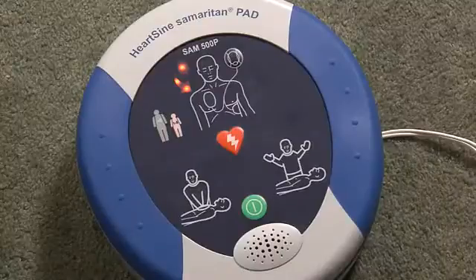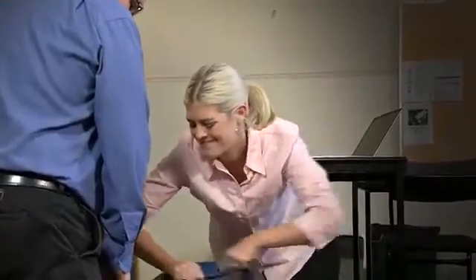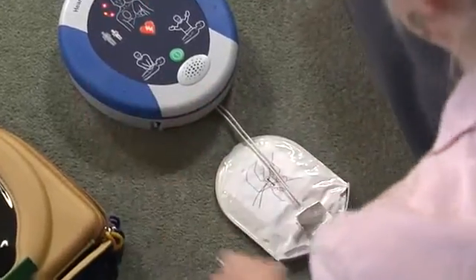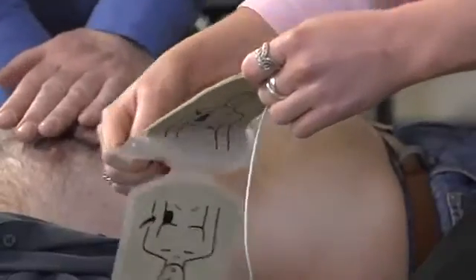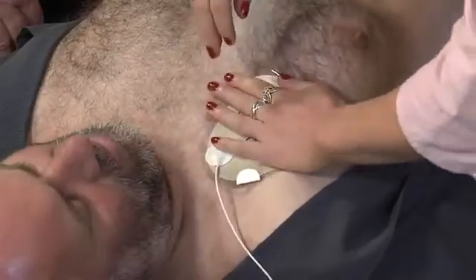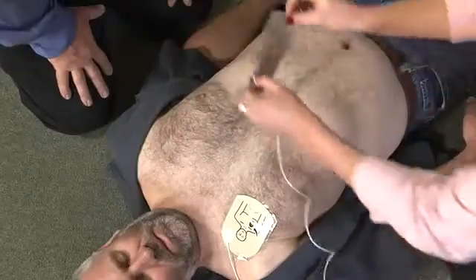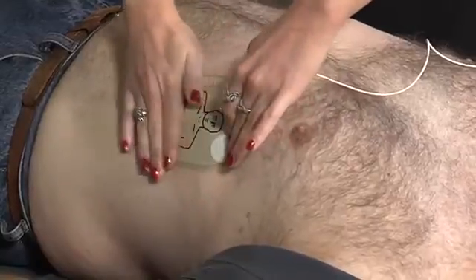Adult patient — call for medical assistance. Remove clothing from the patient's chest to expose bare skin. Pull the green tab to remove pads, peel pads from liner, and apply pads to the patient's bare chest as shown in the picture. Press pads firmly to bare skin. Shave hair from the patient's chest if necessary, and ensure the chest is dry and all undergarments have been removed.